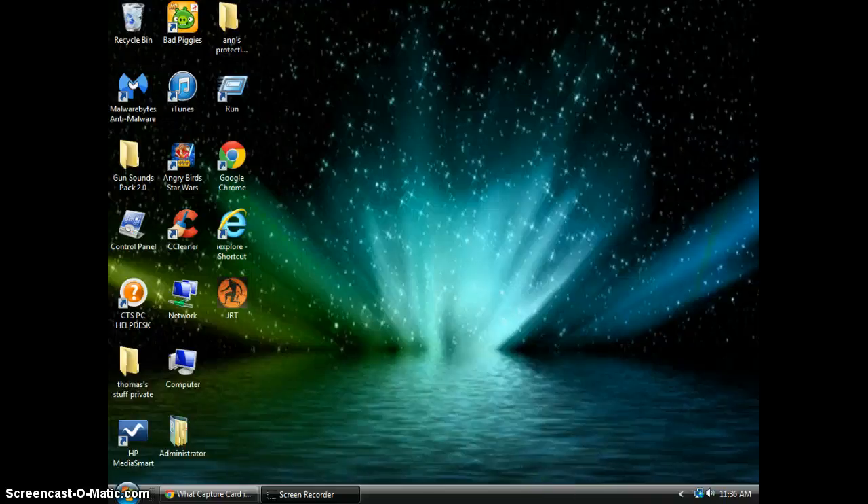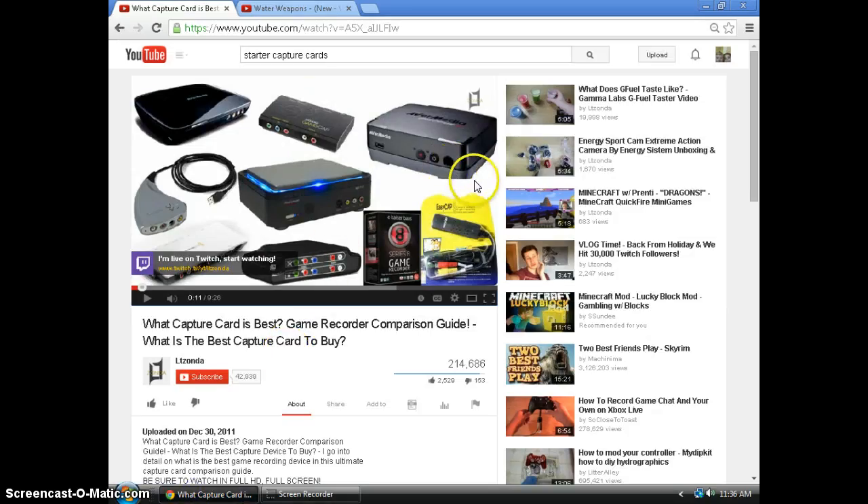What is up guys, it's T-Stall here and today I'm just gonna make a little changes video. I will be showing you a capture card that I am about to get — it's a starter capture card, the EasyCap DC60. It's very cool and very cheap — I got it for six dollars with a discount on Amazon.